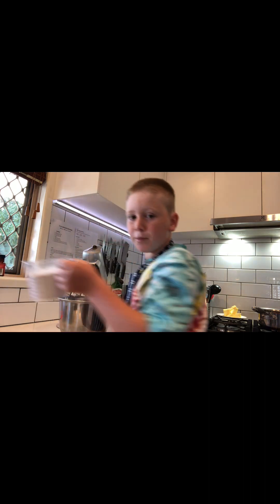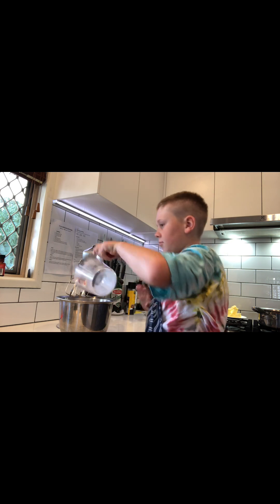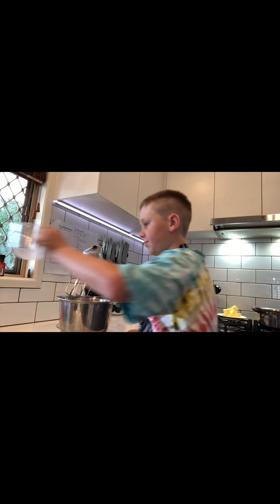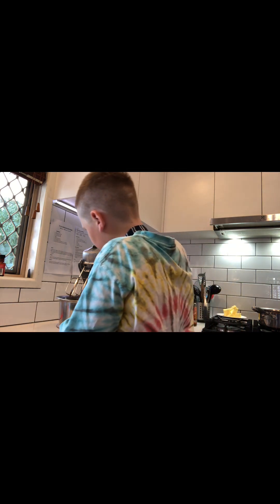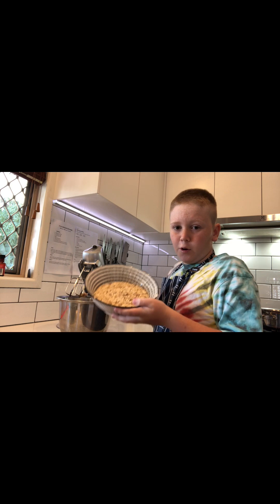First we're gonna get some flour and put it in. Next we're gonna get some coconut, then some brown sugar, and then some rolled oats.